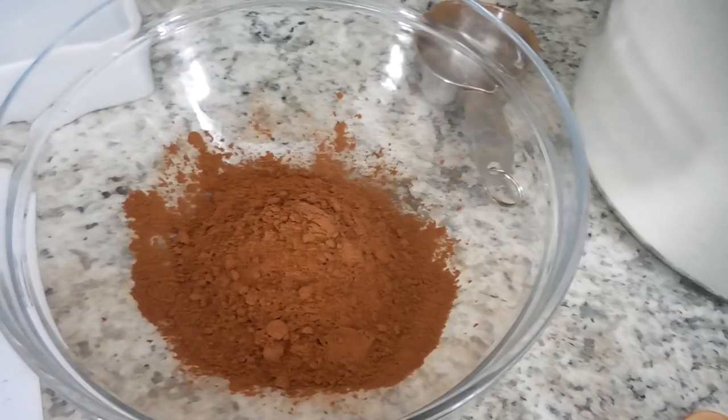In this bowl I've got my cocoa, flour, and salt. I'm going to go ahead and whisk this together.